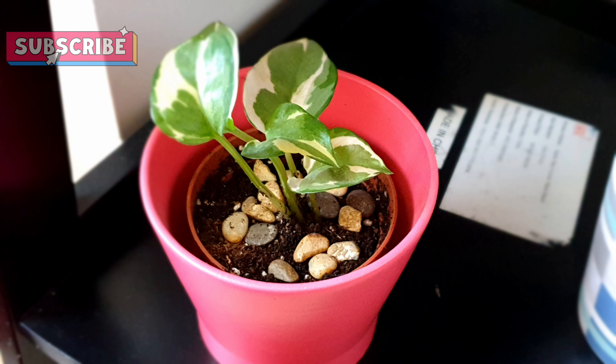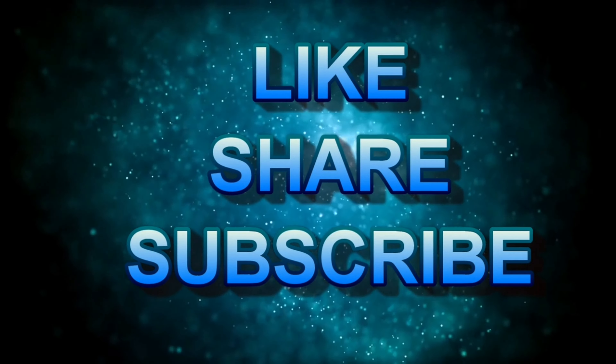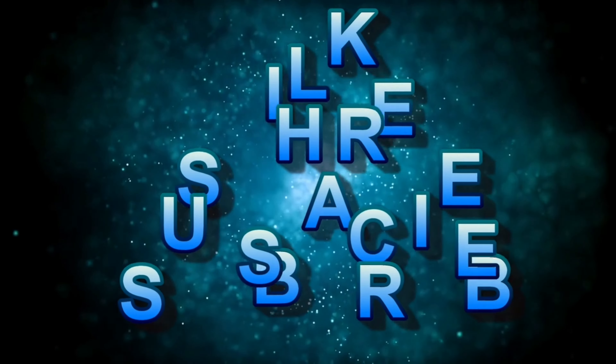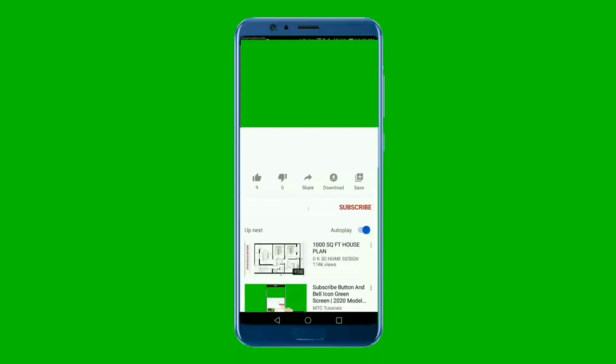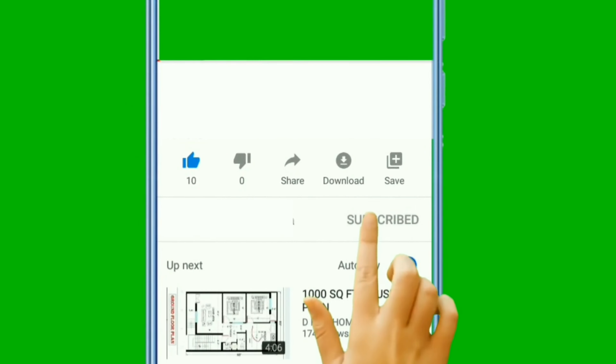This is very easy to grow the money plants and this is the best indoor plant. You can try this technique and share my channel with friends and family members. If you like my videos, please like and subscribe. We'll see you in the next video. Goodbye!